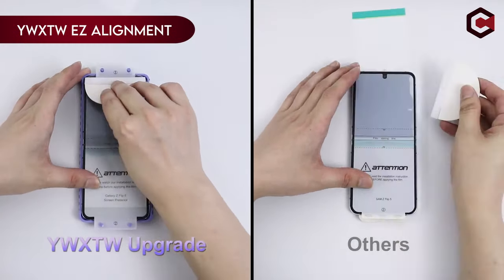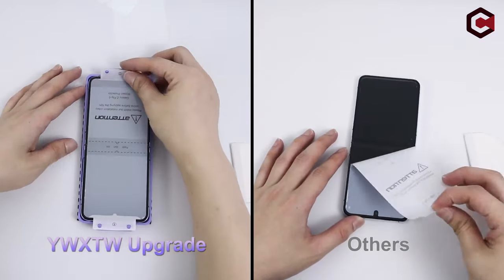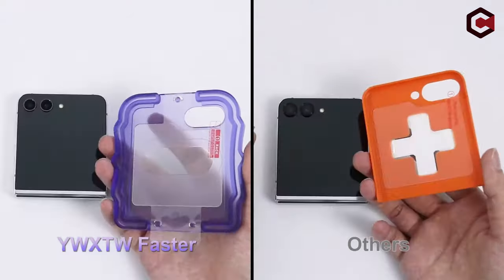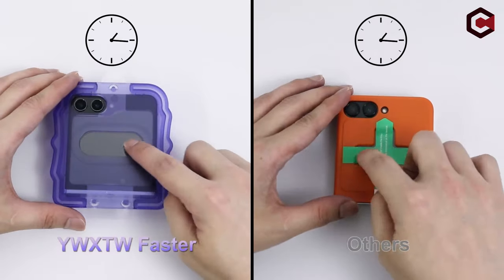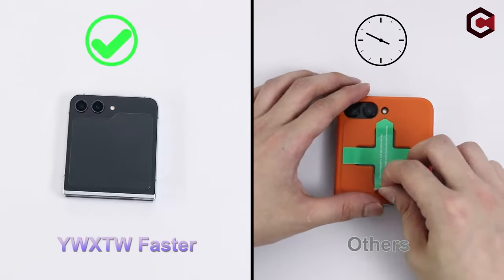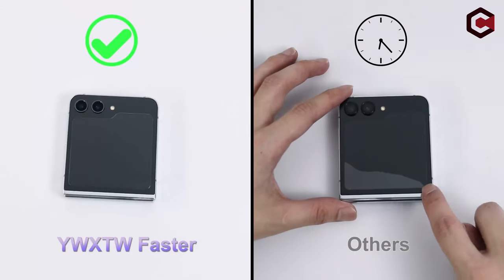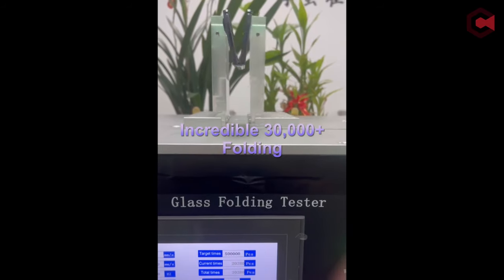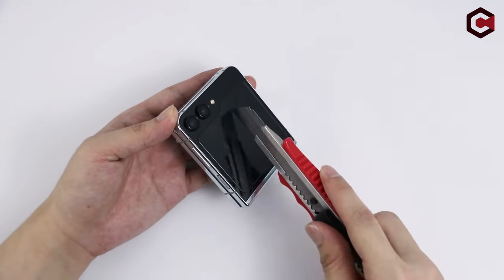On number 4: YWXTW Easy Alignment. The YWXTW Easy Alignment for the Galaxy Z Flip 6 features a 2024 upgraded alignment tray designed with a four-column positioning frame, resolving common installation issues such as misalignment, difficult positioning, and film movement that leads to bubbles and installation failures. The frame for the front screen protector has also been upgraded for easier alignment and faster air exhaustion, making the installation process smooth and bubble-free.